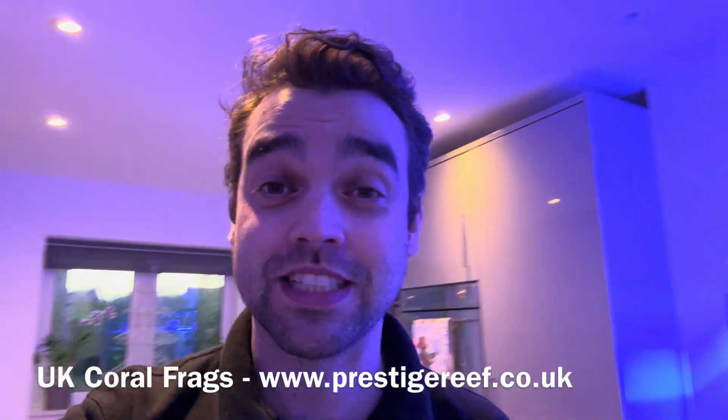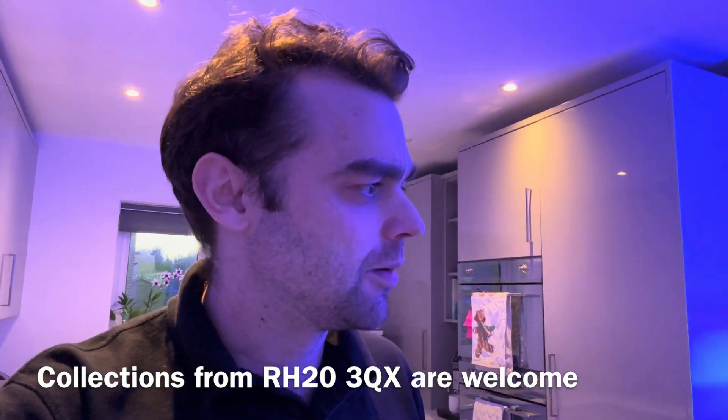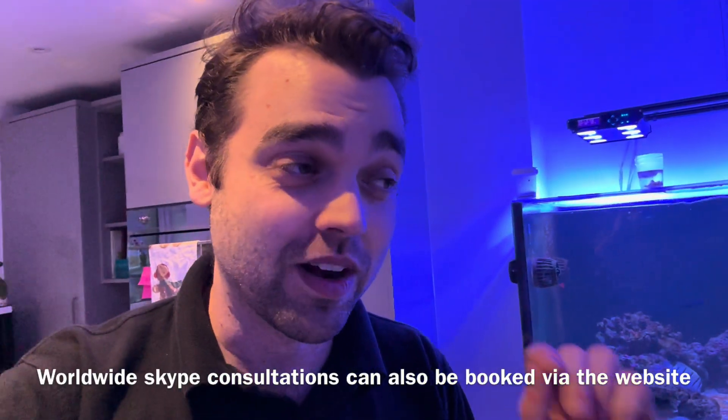Hello everyone and welcome back to Prestige Reef. It is day four of my little 30-day video series. I'm not sure why I'm doing 30 days because technically there are 31 days in December, which does seem a little bit strange. But today you get an update on the waterbox and as you can see, it looks awful again.